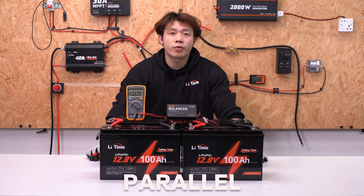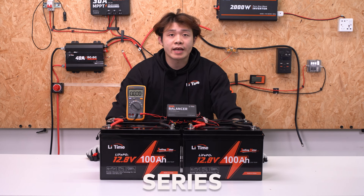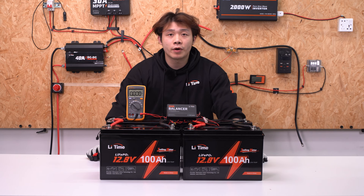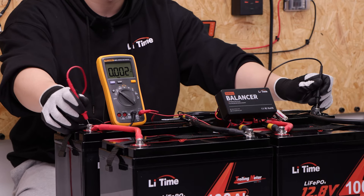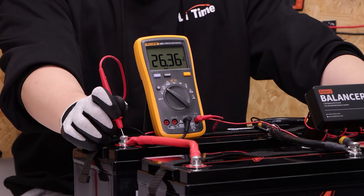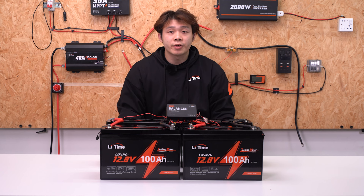The parallel connection will increase battery capacity and amperage. The series connection will increase battery voltage. Let's test if the voltage of the battery system exceeds 24 volts. As you can see, the voltage is 26.3V now — so it is the 24-volt 200Ah battery system. The battery connections are complete.